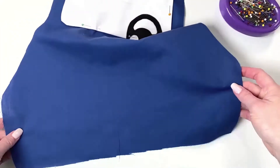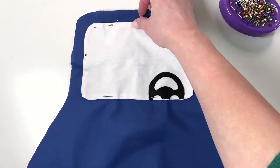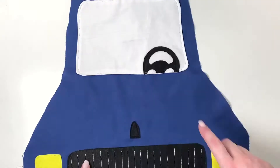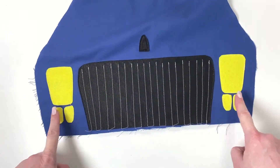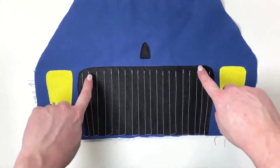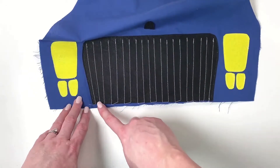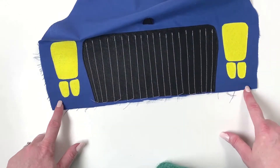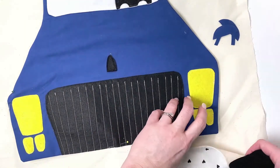Next pop all the details directly onto the car piece. Making sure raw edges are tucked under, stitch on the windscreen first. After the windscreen, attach the badge, headlights, each of the indicators and the grille. For the grille you can optionally stitch lines in a different color to make it look like a grille. The bottom here will be covered by the bumper so you don't need to be too cautious with that.